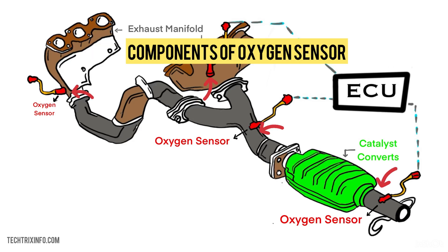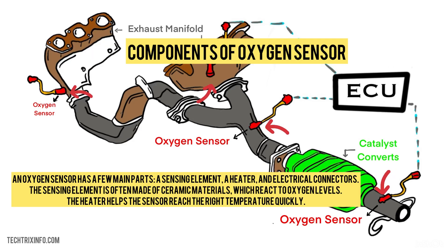Components of the oxygen sensor. An oxygen sensor has a few main parts: a sensing element, a heater, and electrical connectors. The sensing element is often made of ceramic materials which react to oxygen levels. The heater helps the sensor reach the right temperature quickly.